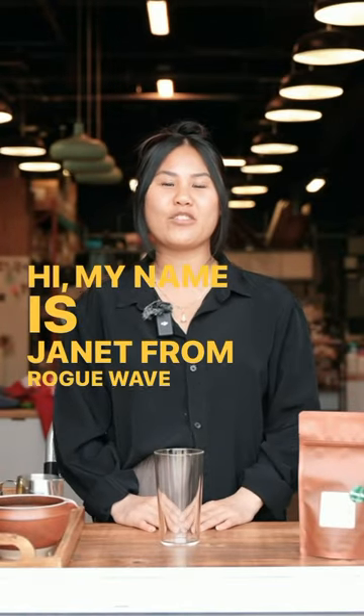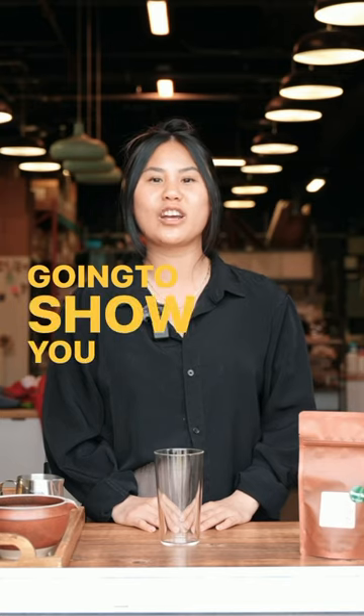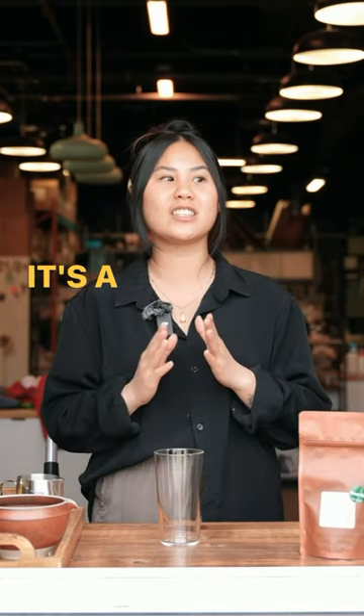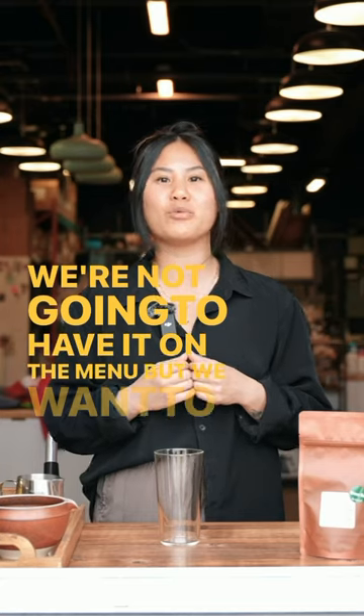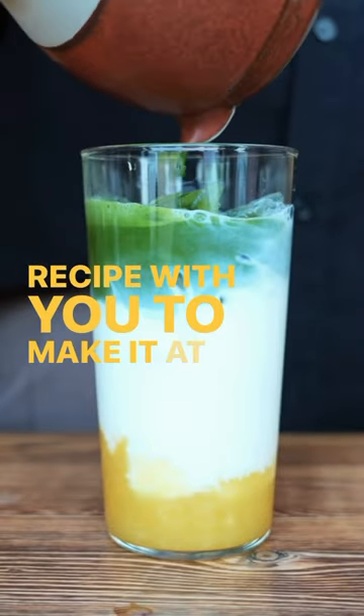Hi, my name is Janet from Rogue Wave Coffee, and today I'm going to show you how to make our iced pineapple matcha. It's a summer favorite here at the cafe. We're not going to have it on the menu, but we want to share the recipe with you to make it at home.